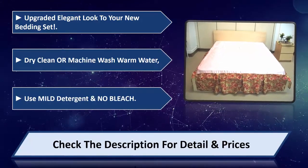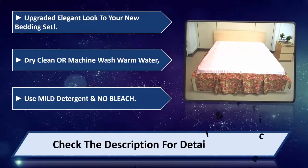Use mild detergent and no bleach. Please check the description for detail and price.